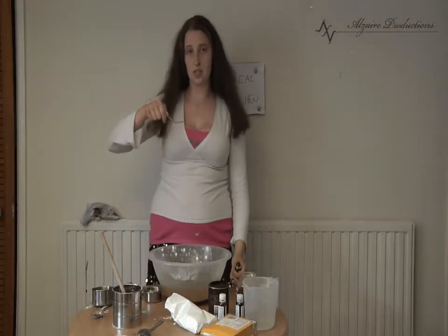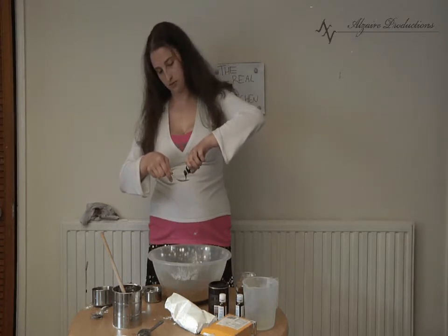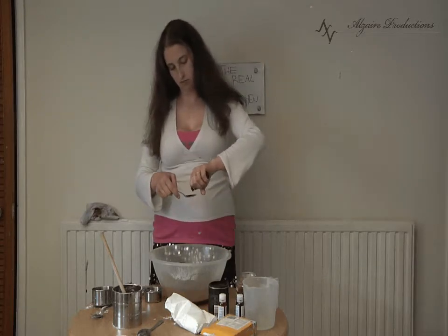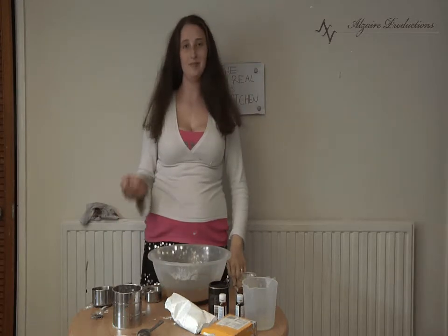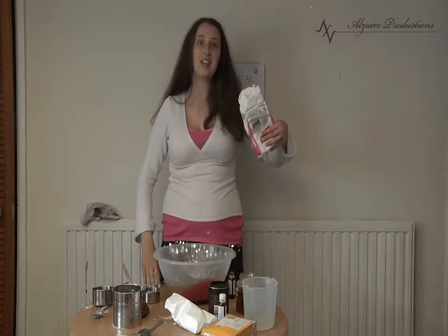Add four teaspoons of red fruit dye and stir again. You may find this a little runny. If you want to thicken it, you can either add more corn flour or add icing sugar to make it taste yummy.